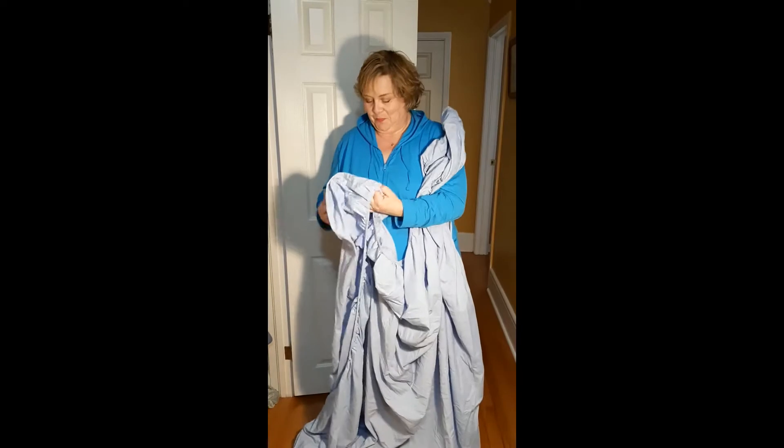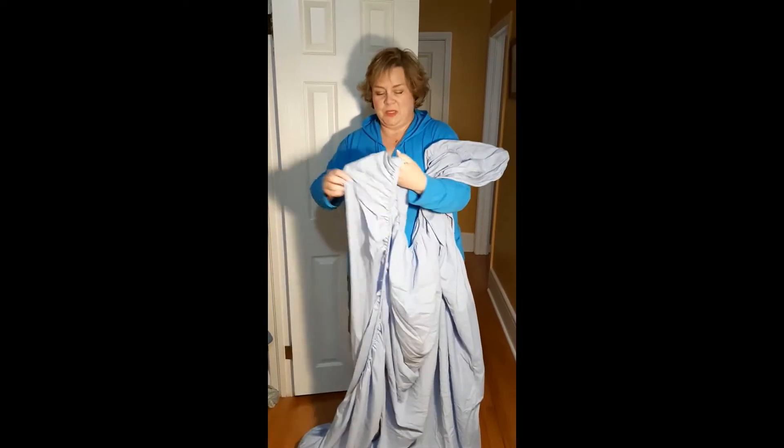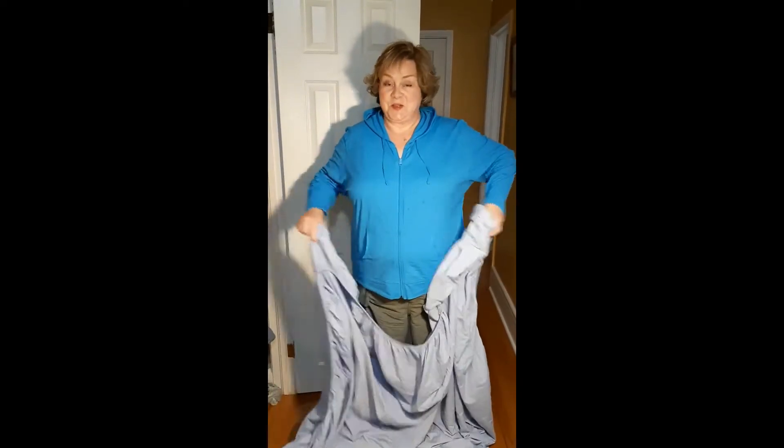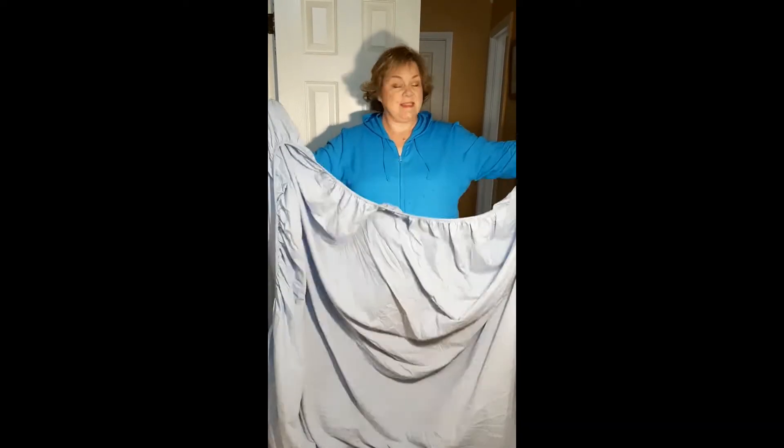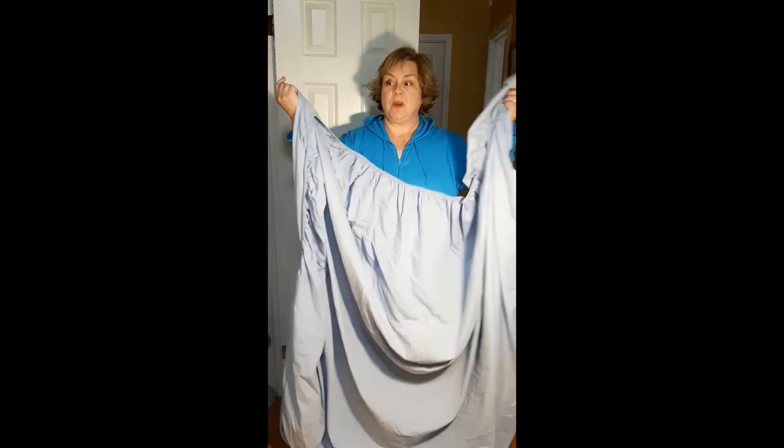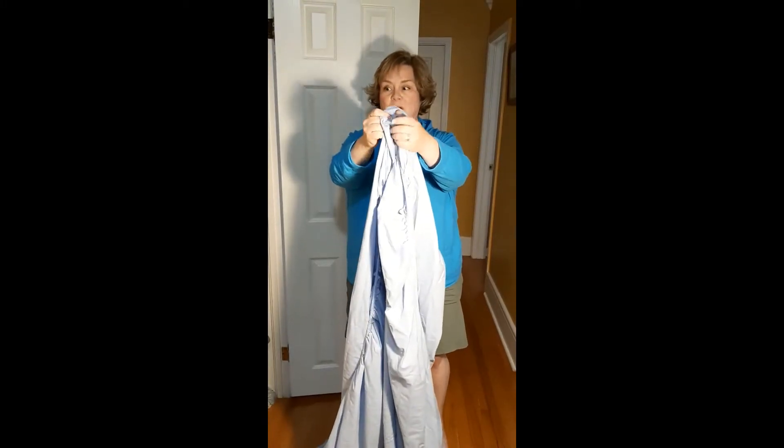Step one: hold the sheet between both hands so you can clearly see its dimensions. Step two: bring the two top corners together.